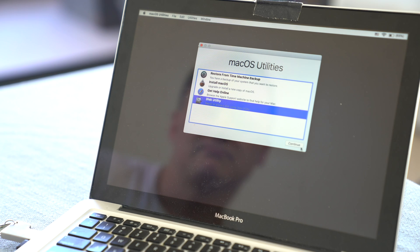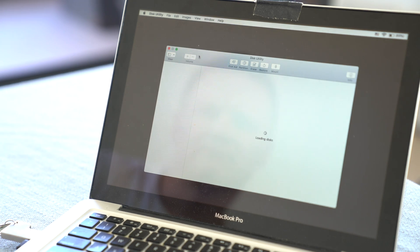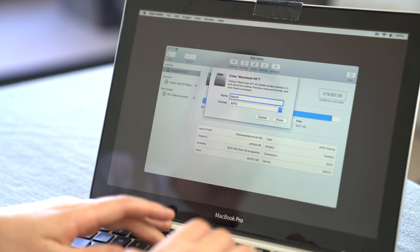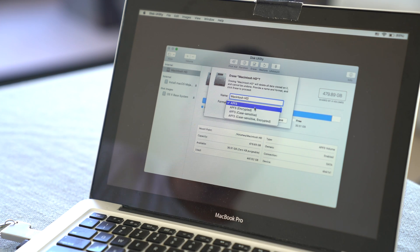Step five is that once you're at the screen which allows you to install the operating system, you need to go into Disk Utility first, as the SSD hasn't been formatted in its correct profile yet. Open up Disk Utility and format it as a macOS Journaled drive. Once you've done that, exit Disk Utility and you'll be able to select the SSD you've installed and give it a name — I've called it Macintosh HD to keep it easy. Then you can press Continue. The whole installation process for copying files and installing the operating system shouldn't take more than 60 minutes.